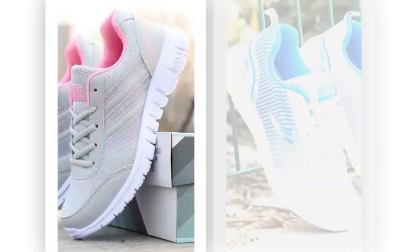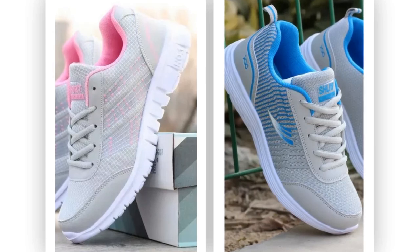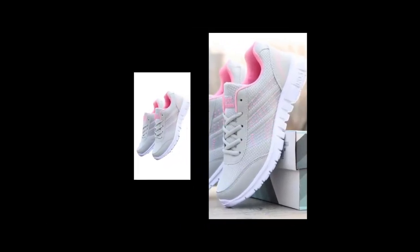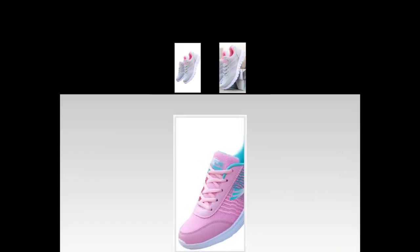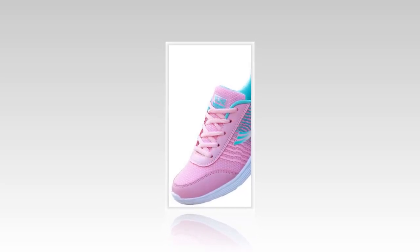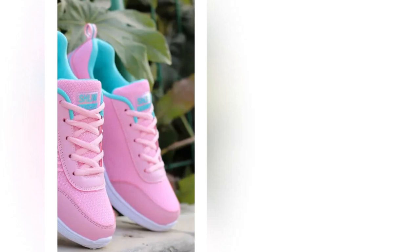In conclusion, the QRLQHY sneakers truly live up to the hype as some of the best shoes for standing all day. They combine style, comfort, and practicality in one sleek package, making them a must-have for anyone who's on their feet a lot. If you're interested in picking up a pair, you can find these shoes on various online retailers that specialize in women's footwear. Just be sure to look for authentic products to get the full experience of QRLQHY's quality craftsmanship.